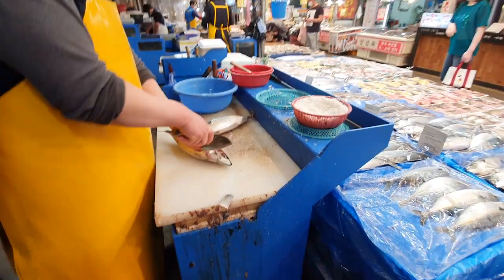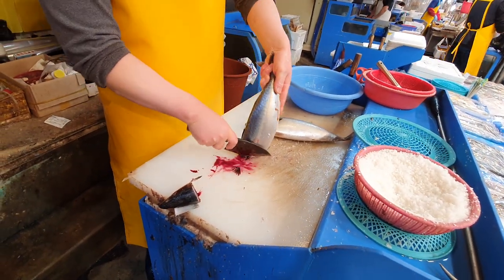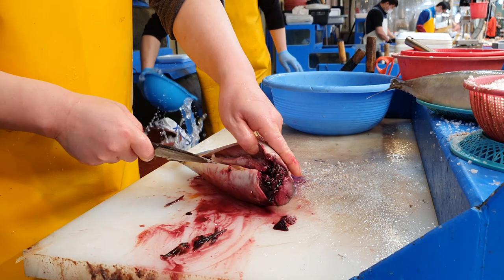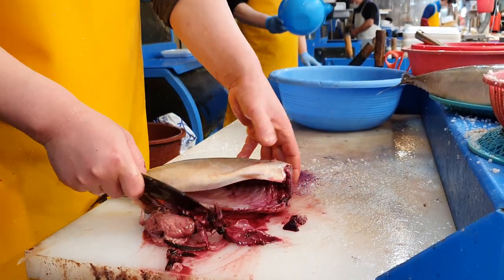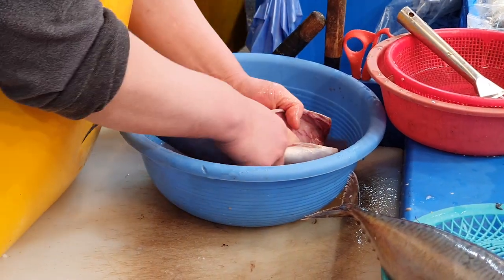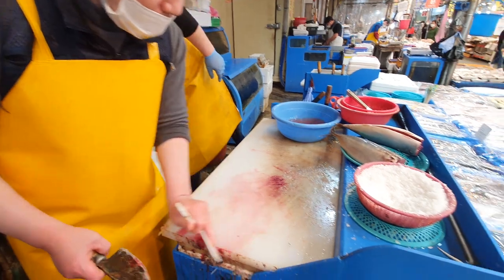So this is how he prepared my mackerel. First, he cut off the head and both the fins, and he also got the top fin. Then he sliced it open just halfway to get all the guts out. Then he washed it in water. He said if you wash it in water first, it won't bleed as much on the cutting board, so it will be a lot cleaner.